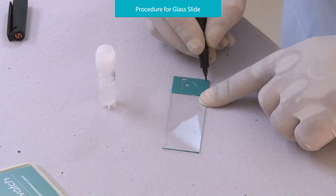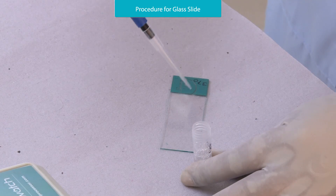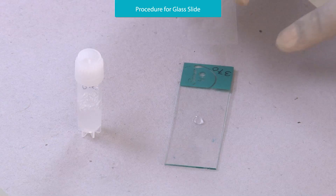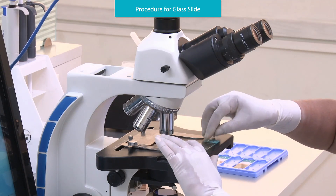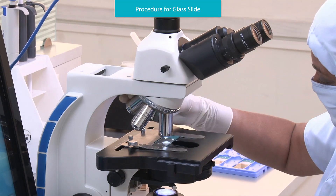Label the glass slide with ID. Place 10 microliters of the mixture on the glass slide and put a cover slip on the slide. Observe under the microscope using a 40x objective lens.